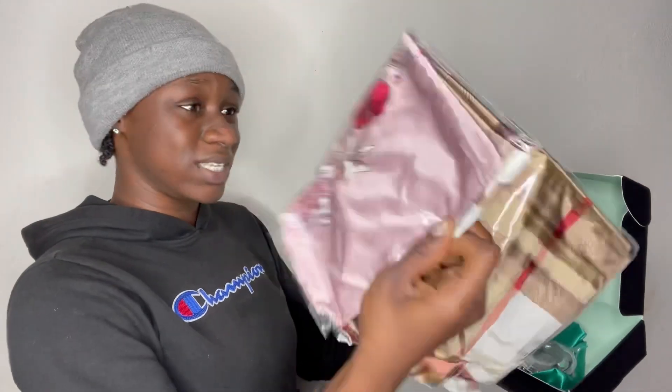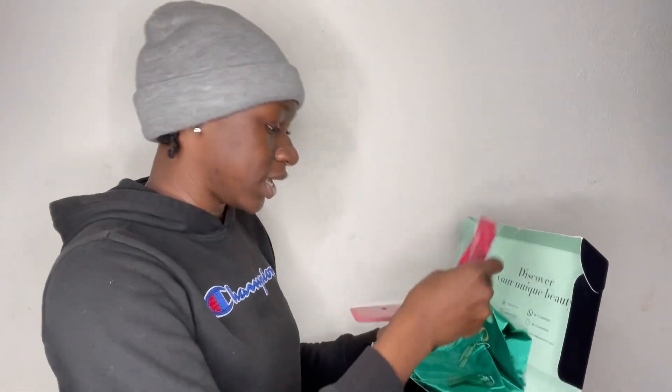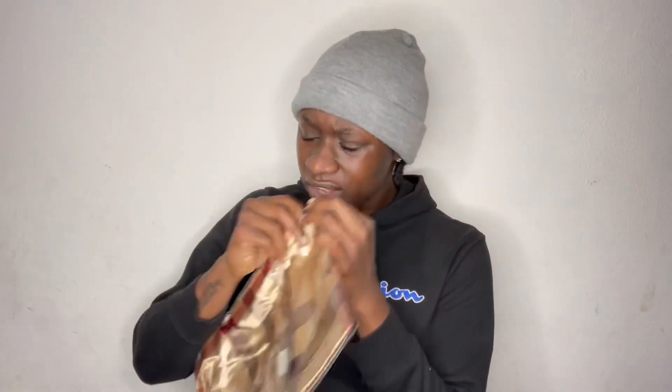They gave me this — I don't know what this is. Oh, they gave me two of something. I'm gonna open that. They gave us a bag, they gave us a banner, they gave us some lashes. Let's see what these things are — is this like a headscarf? Is this a bigger one or something?